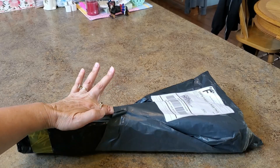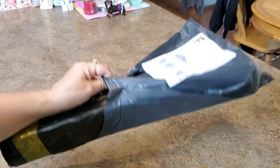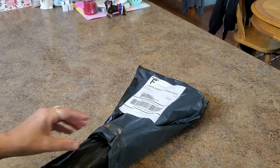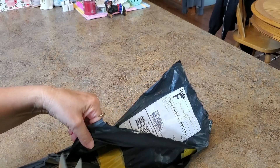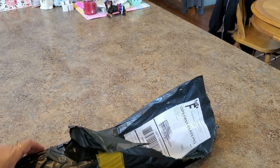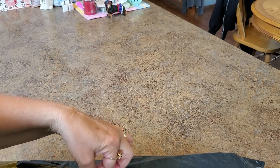Hey everybody, it's Mindy and I have this package that comes very interestingly wrapped in something — it's a box in a black something. I think I know who it's from, no guarantees because it's kind of hard to keep track of what's coming these days with tracking and all that.